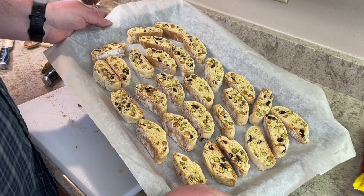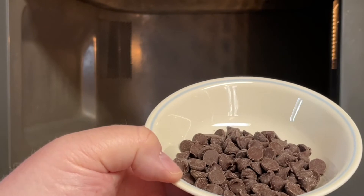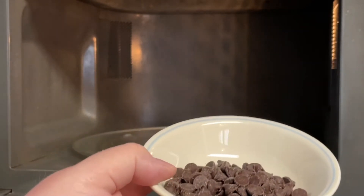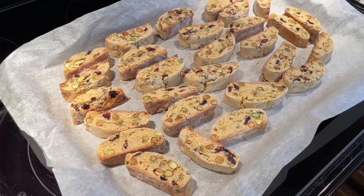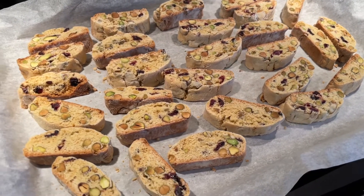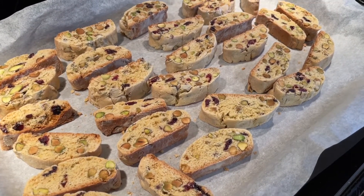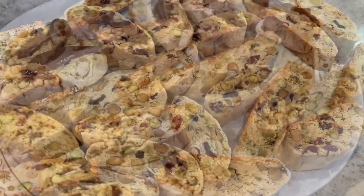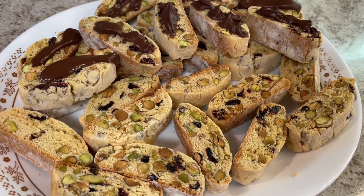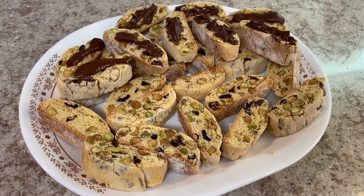Time to pop these back in the oven for another eight to ten minutes to crisp them up. I might flip them halfway through. I'm also going to make a little chocolate drizzle by melting some semi-sweet chocolate in the microwave to drizzle over a few of them — my wife will like that. These have baked an additional 10 minutes at about 275 degrees and they're looking really good. I'll let them cool down a bit before adding the dark chocolate drizzle.